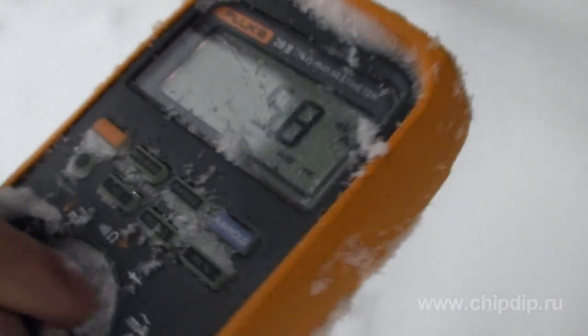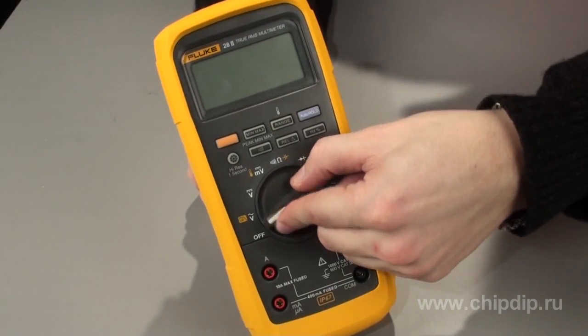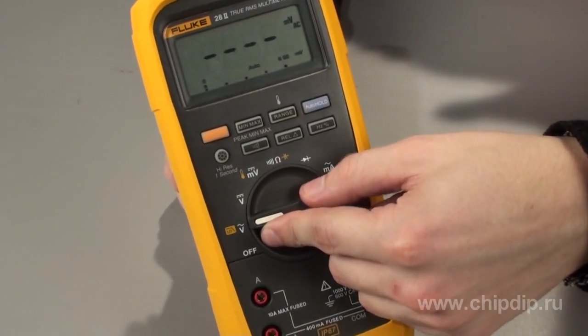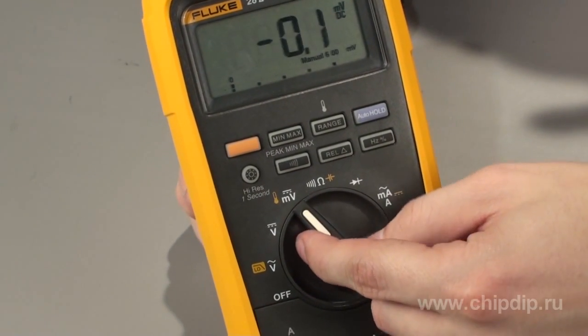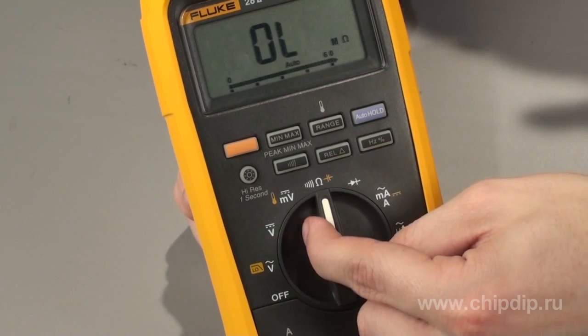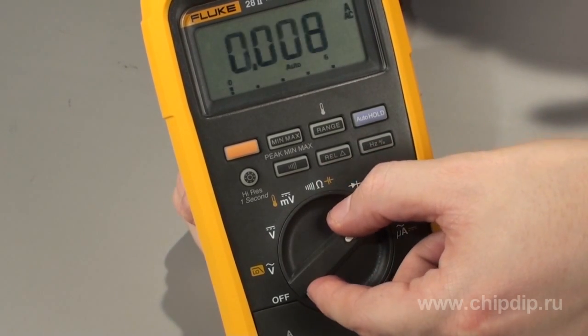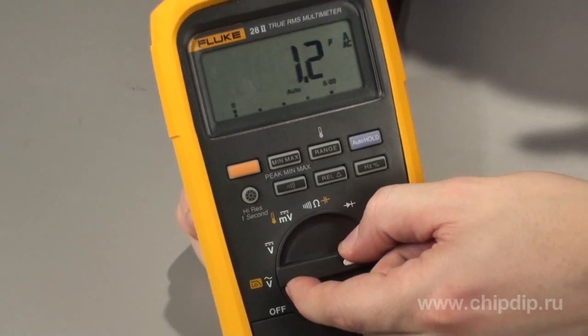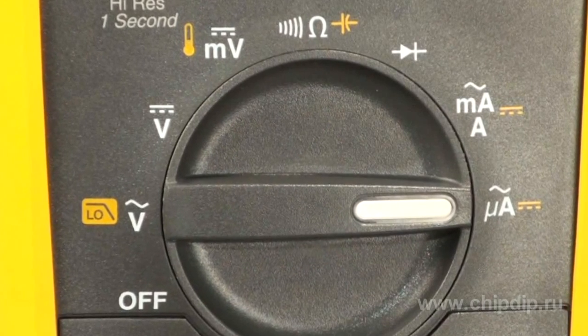The Fluke 28II multimeter can perform quite a number of measurements: AC and DC voltage of up to 1000 volts, AC and DC current of up to 10 amperes, resistance of up to 15 megaohms, capacitance of up to 9.999 microfarads, frequency up to 200 kilohertz, as well as temperature — using a special sensor — from minus 200 to 1090 degrees Celsius.